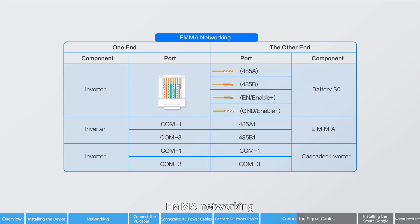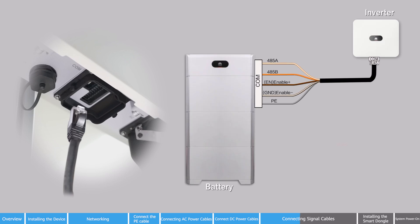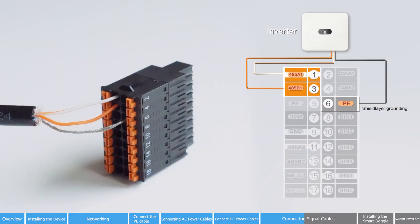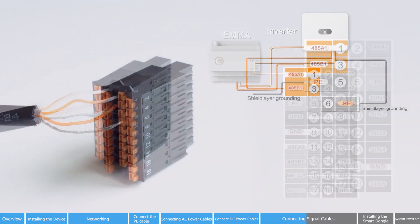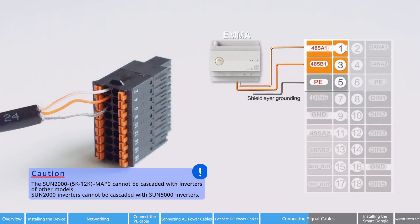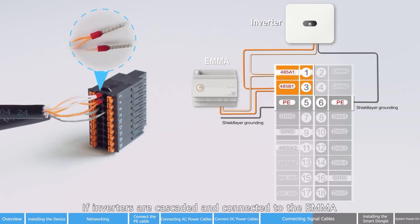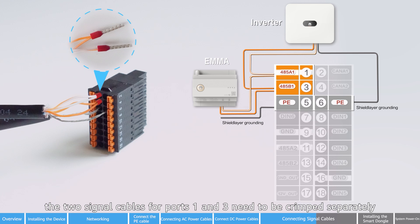Insert the signal cable connector to the EMA. If inverters are cascaded and connected to the EMA, the two signal cables for ports 1 and 3 need to be crimped separately.